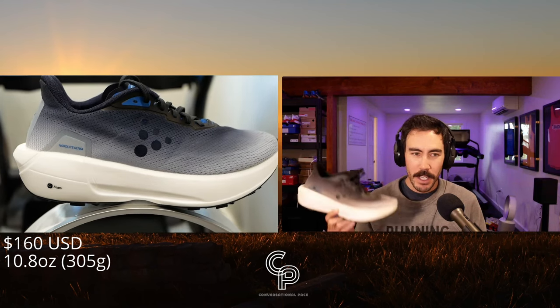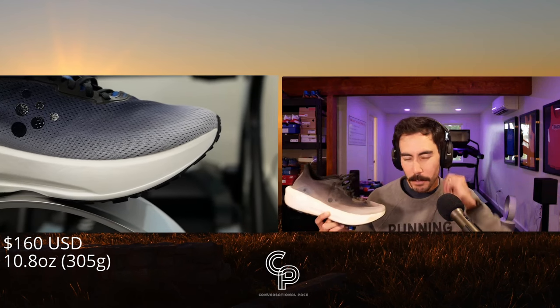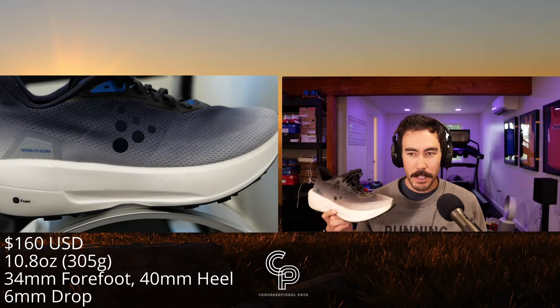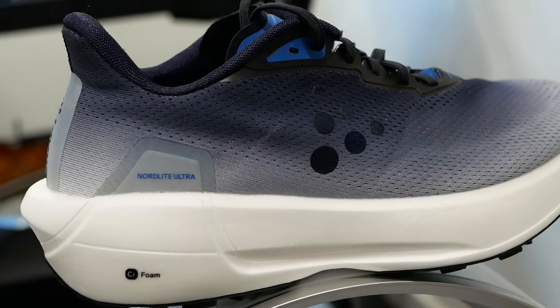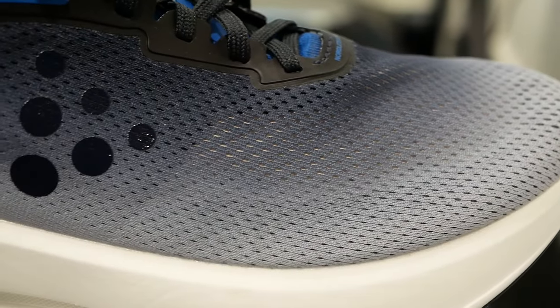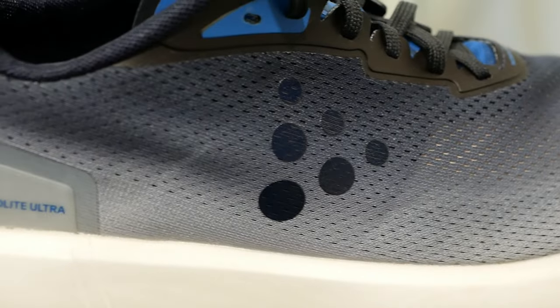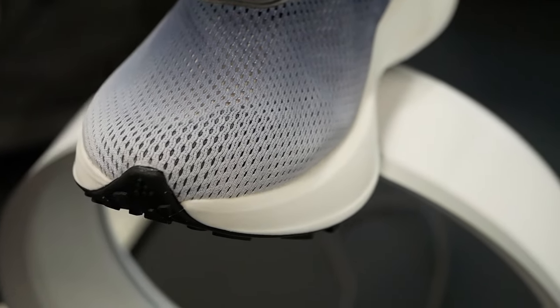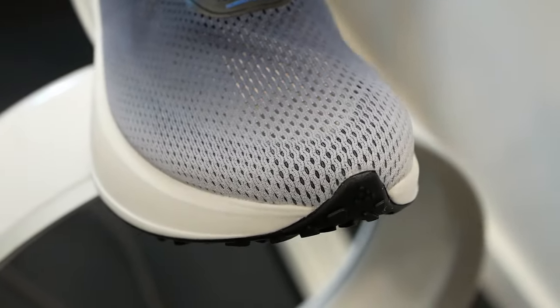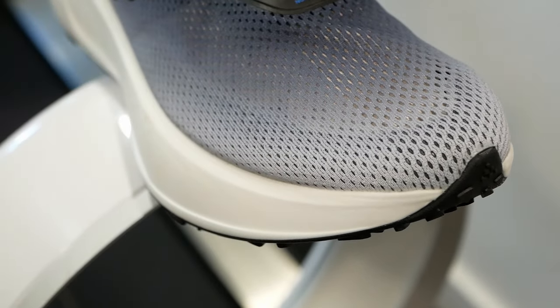Some stats: the Craft Nordlight Ultra is $160. My pair came in at 10.6–10.8 ounces, about 305 grams — a pretty chunky shoe. It's 34 millimeters of stack in the forefoot, 40 millimeters in the heel, making for a 6-millimeter drop. We're looking at a very simple, flimsy, thin engineered mesh upper — one piece, one layer. You can see your foot straight through the holes. There's a tiny overlay on the inside of the mesh — maybe an innerlay — that goes along the toe box to give it just a little bit of shape.